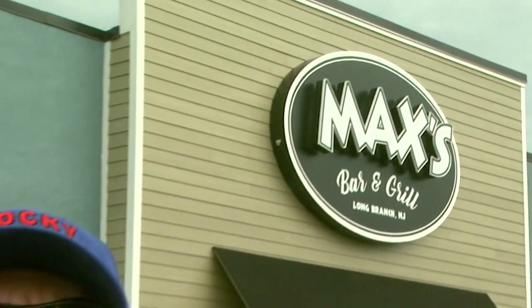Stocky Jockey coming at you from Max's Bar & Grill in Long Branch, New Jersey. Max has been serving the best hot dogs at the Jersey Shore for over 90 years. My record is 18 dogs, but you know what they say, records are made to be broken.